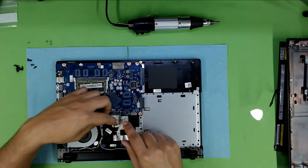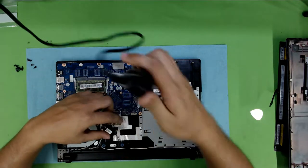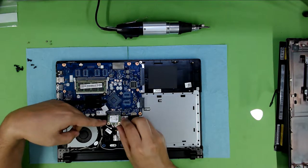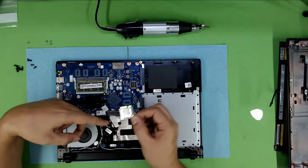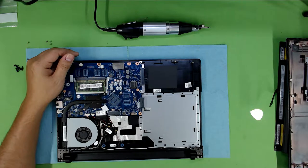Unhook the Wi-Fi cables and remove the screw — the only screw that holds the Wi-Fi board — at a 45-degree angle, just pull it towards yourself.